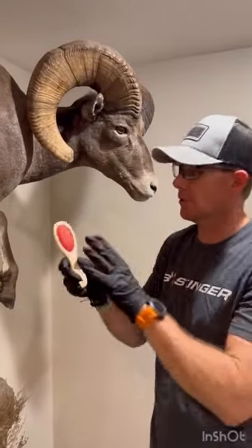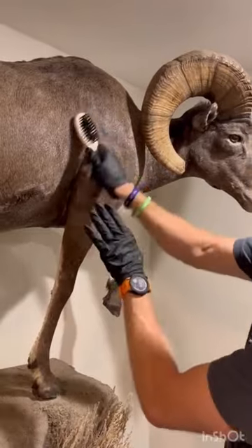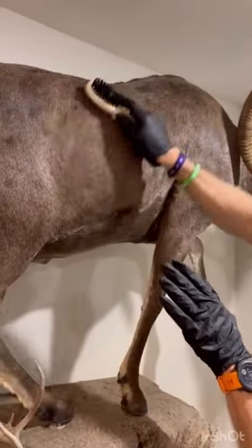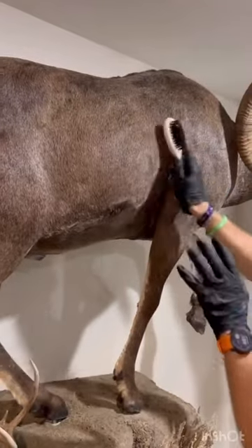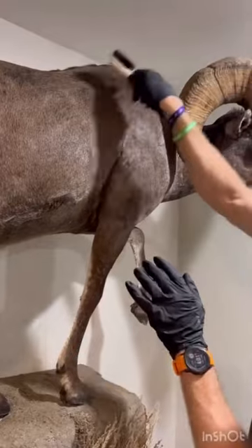The next step is to take the included brush from Velvet Antler Technologies — a little pen brush. You want to go with the hair and get that Trophy Clean massaged gently into the hide. It really helps push it in and it's going to up your protection. Then I'll show you step three.